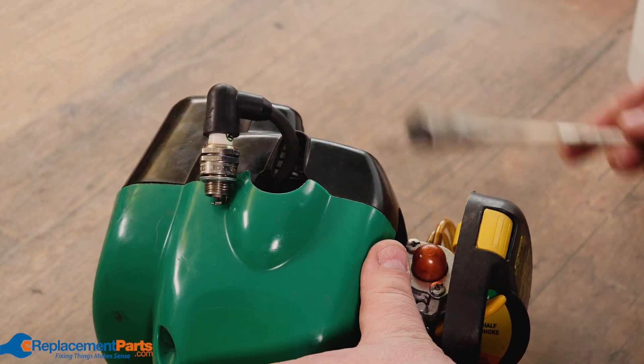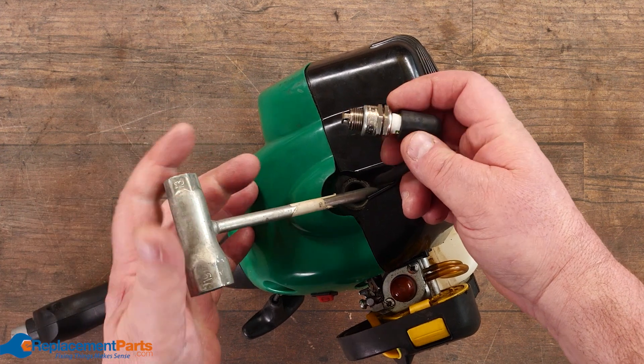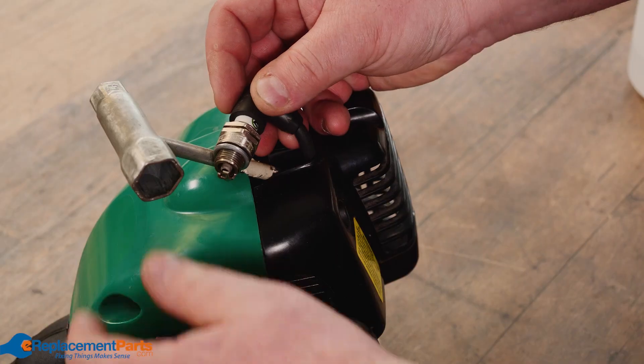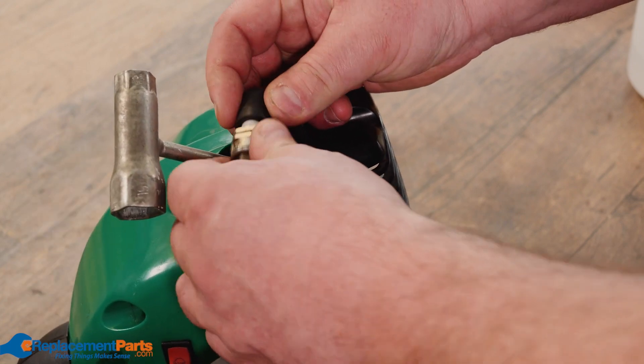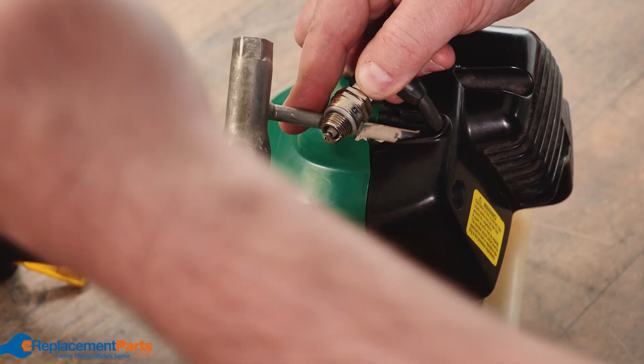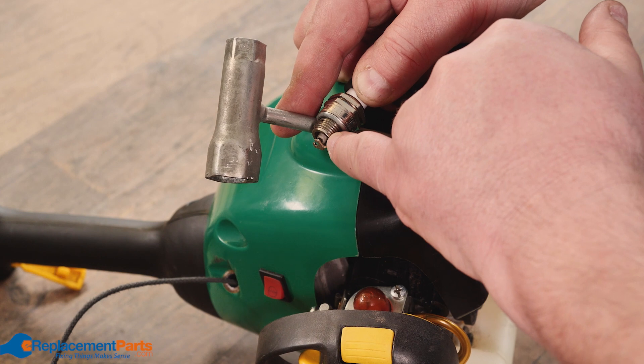Make sure your kill switch is in the right spot. Don't put this inside your spark plug hole — just rest it on the metal somewhere, put your plug right against it, and keep your fingers on the rubber. Give it a few pulls and you should see a nice spark showing up. We definitely see a spark, so we know the spark's good.